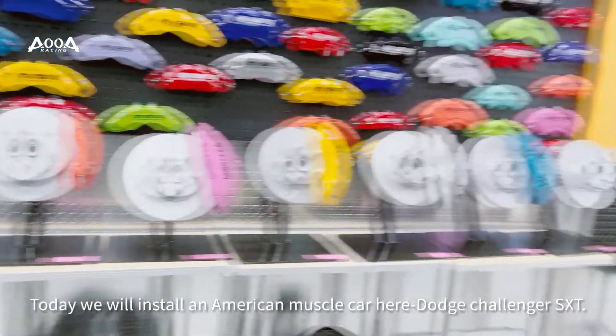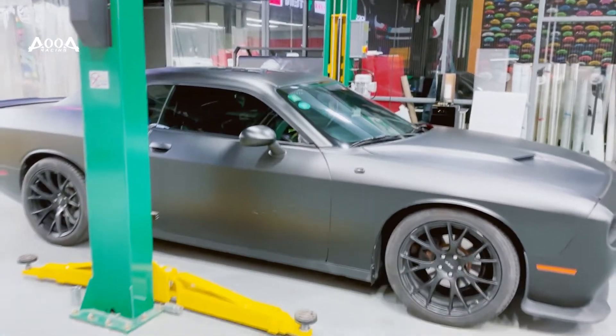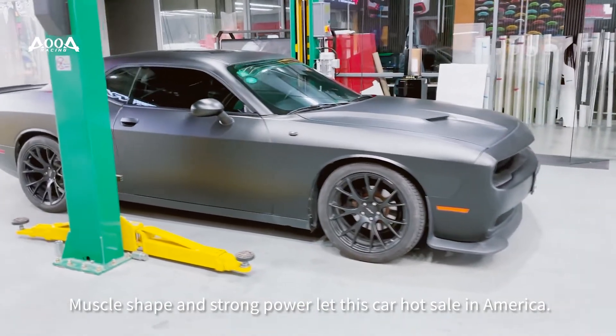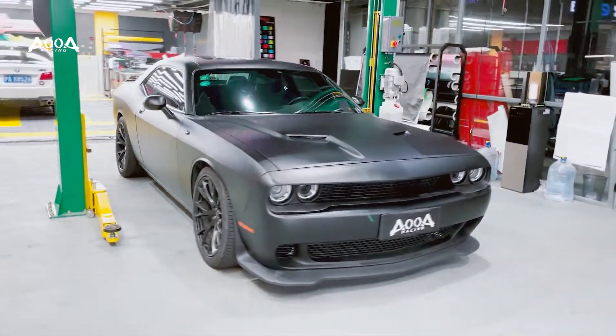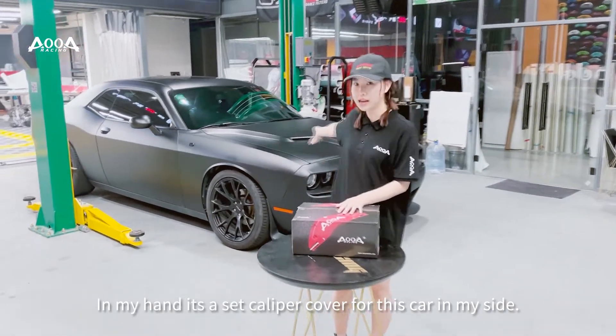Today we will install a caliper cover on an American car here. This car has a master shape and strong power. In my hand is a set of caliper covers for this car.